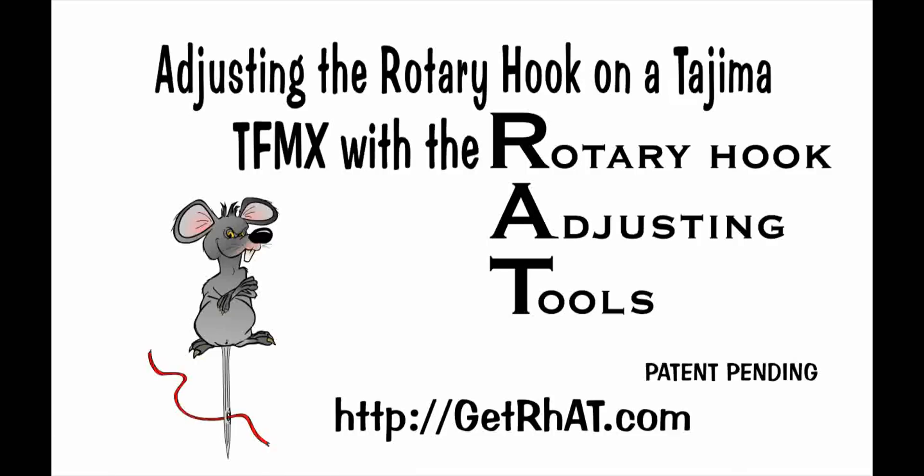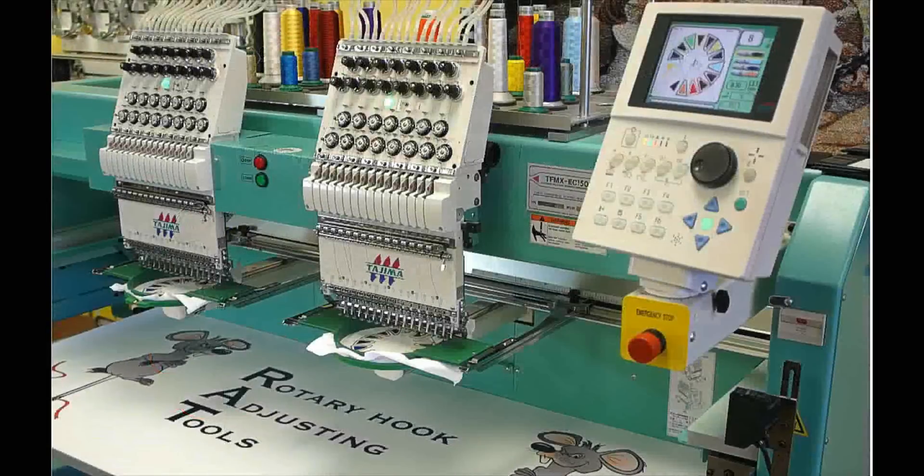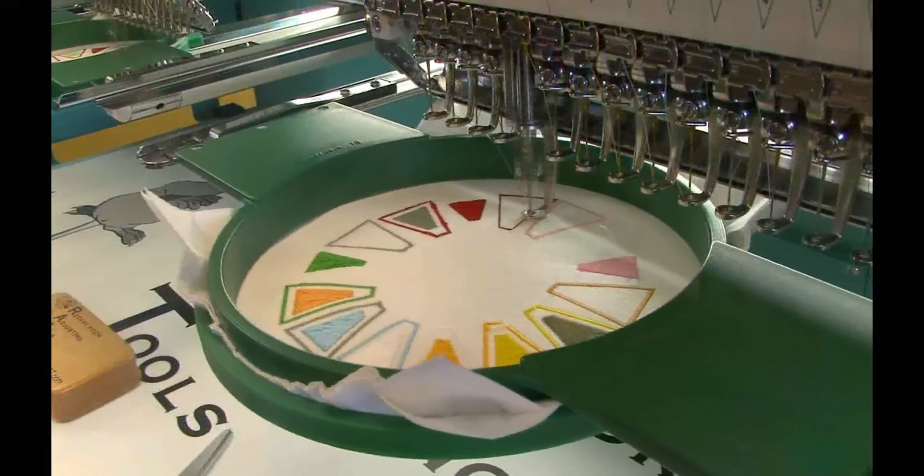To adjust the rotary hook on a commercial embroidery machine using the RAT, you must be able to rotate the main shaft in the machine to the correct setting position, with the needle bar disengaged and free to be lowered manually. This may be as simple as turning off power to a sewing head. This video will show the RAT being used on a Tajima TFMX two-head embroidery machine that has a needle bar suspension lever.